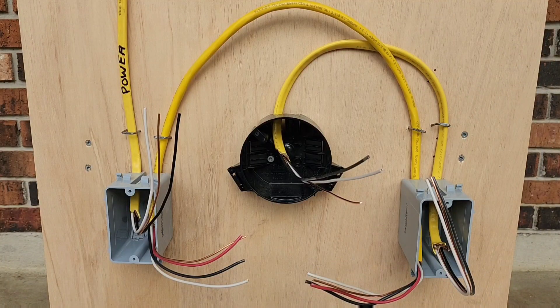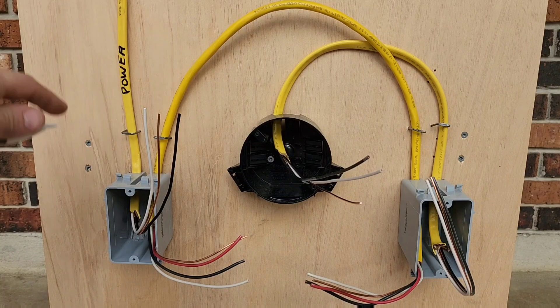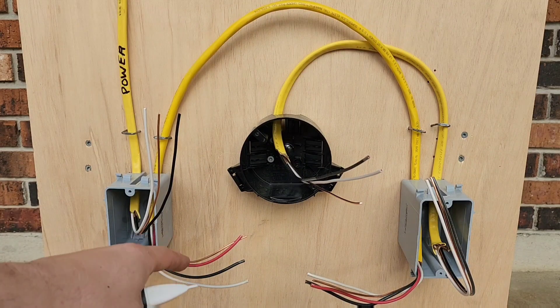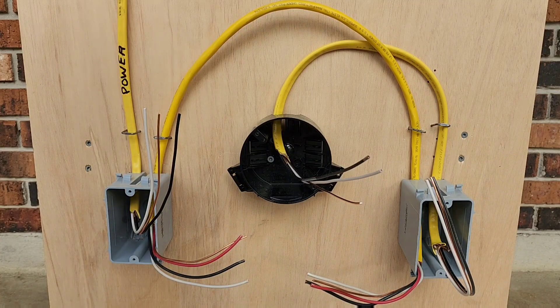Welcome back, Mitch Danton here. Today I'm going to go over how to wire a three-way switch step by step — break it down, it's very simple, you'll have it in no time. First things first, I have 12/2 Romex for our incoming power — that's a black hot, white neutral, and a bare ground. We have a 12/3 going switch to switch; those are our travelers: black, red, white neutral, and bare ground.